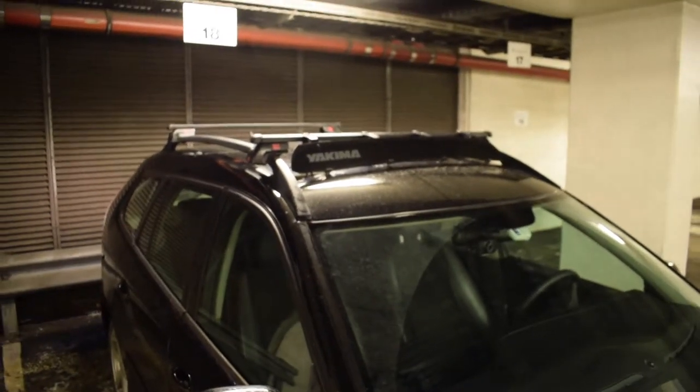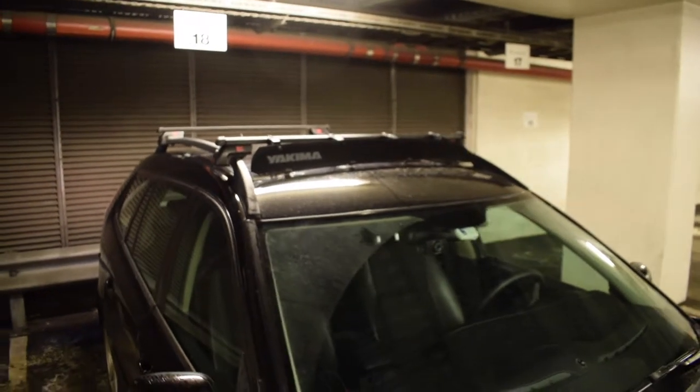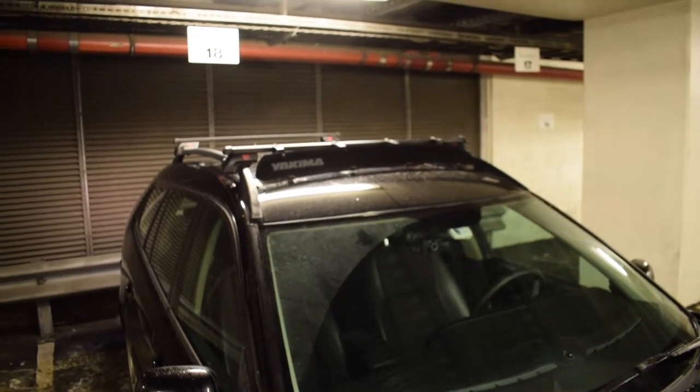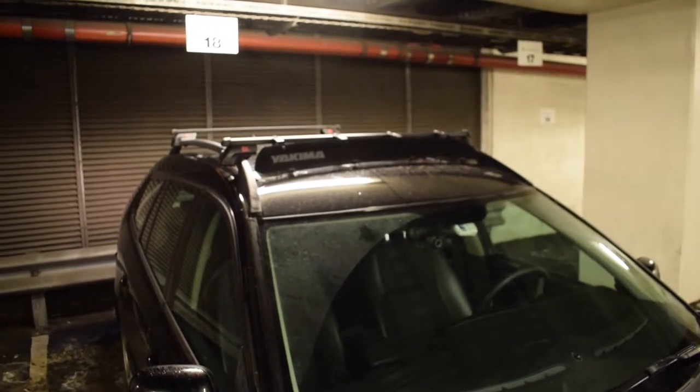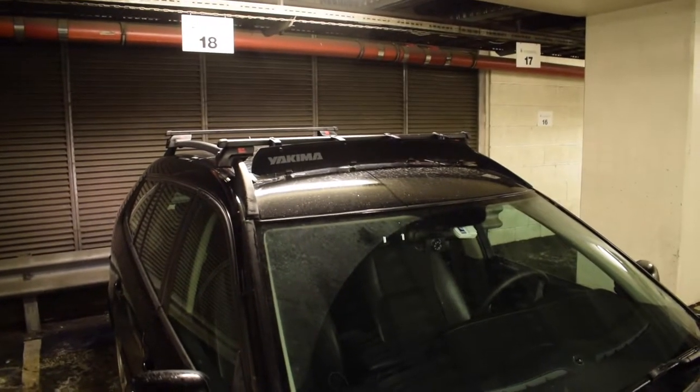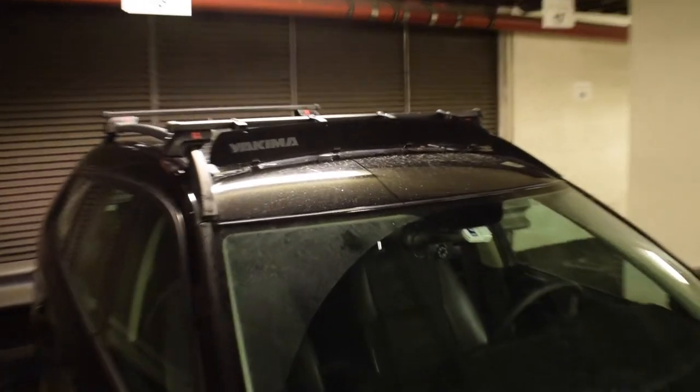I think the wind noise from the roof rack will be lower, and I don't really need a roof rack, but I think it's cool and I can also use it for transporting skis and my bicycle.